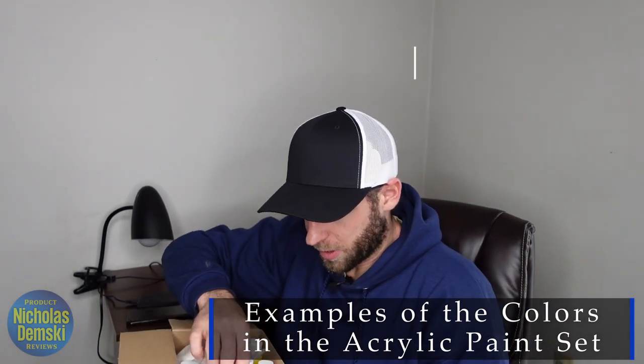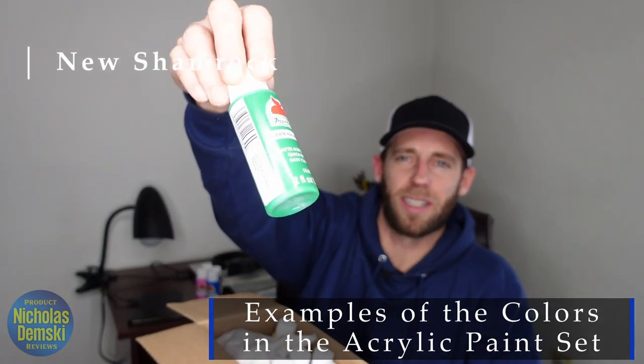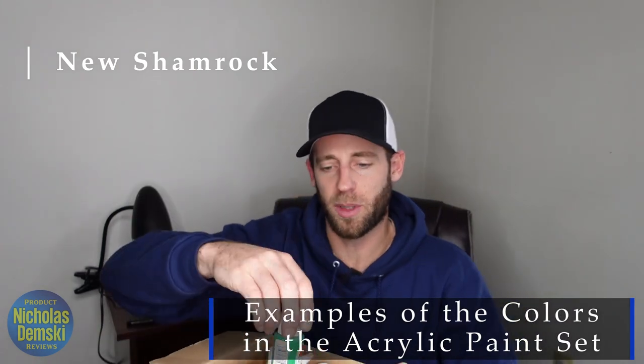Let's do one more color here. How about one of their greens? They call it new shamrock. Check out that new shamrock — nice little color there. So let's get a few of these out and actually put them onto the canvas and see how they look.